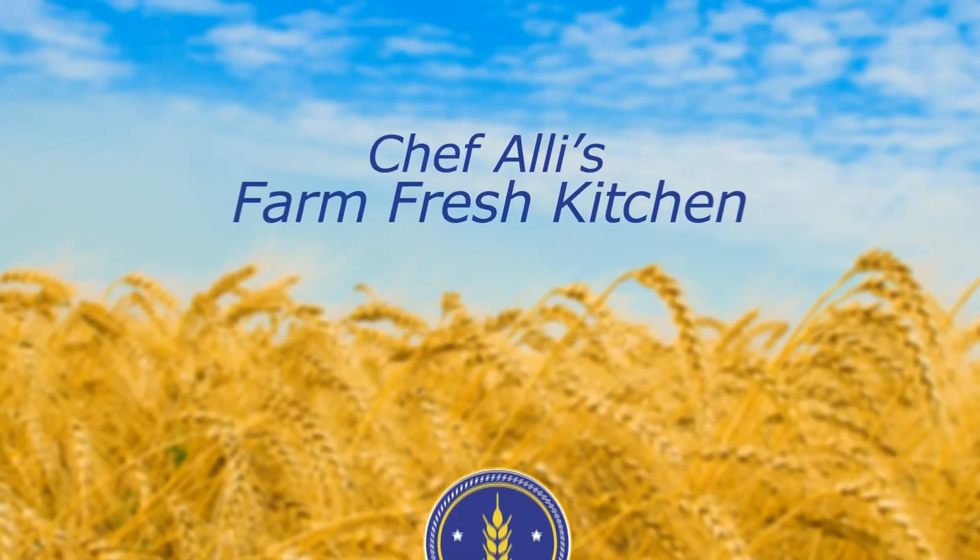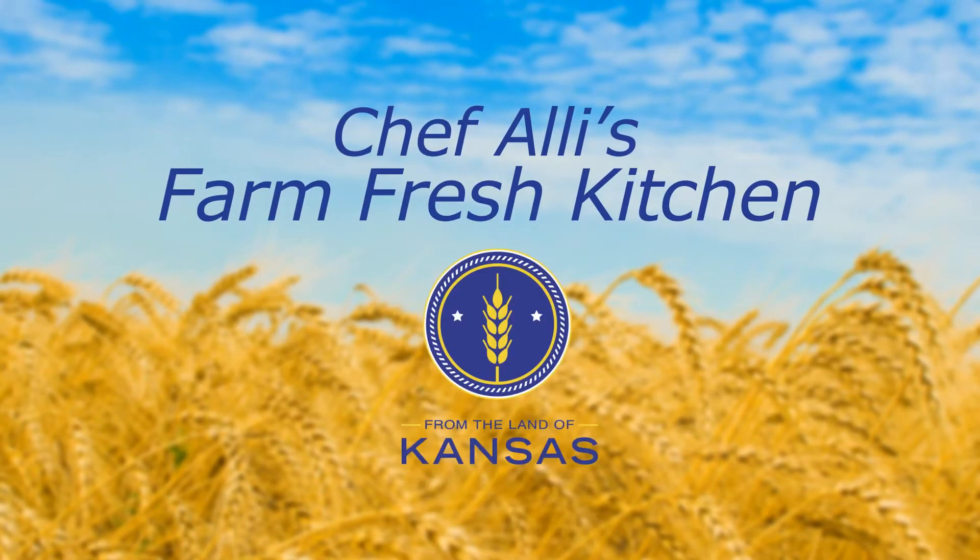Make sure to tune in the second and fourth Thursday of every month to meet more From the Land of Kansas members. Remember, visit fromthelandofkansas.com to explore and find Kansas foods, products, and services.